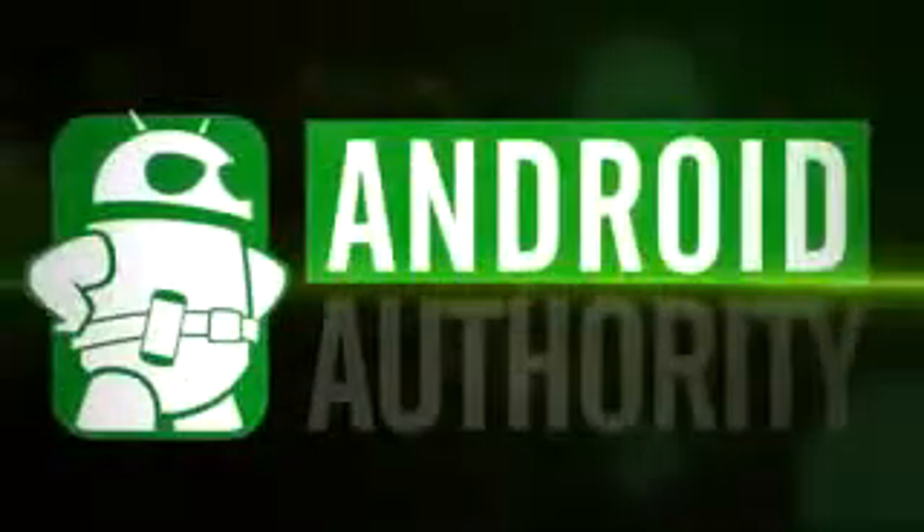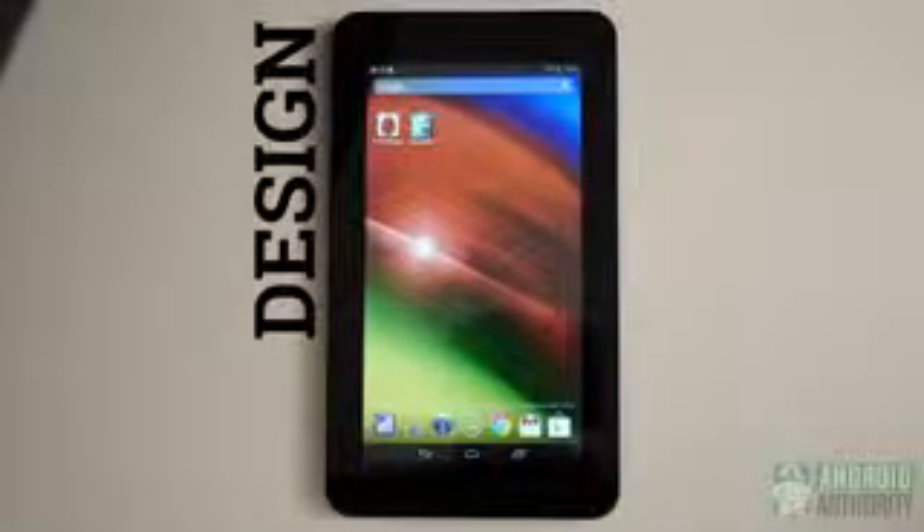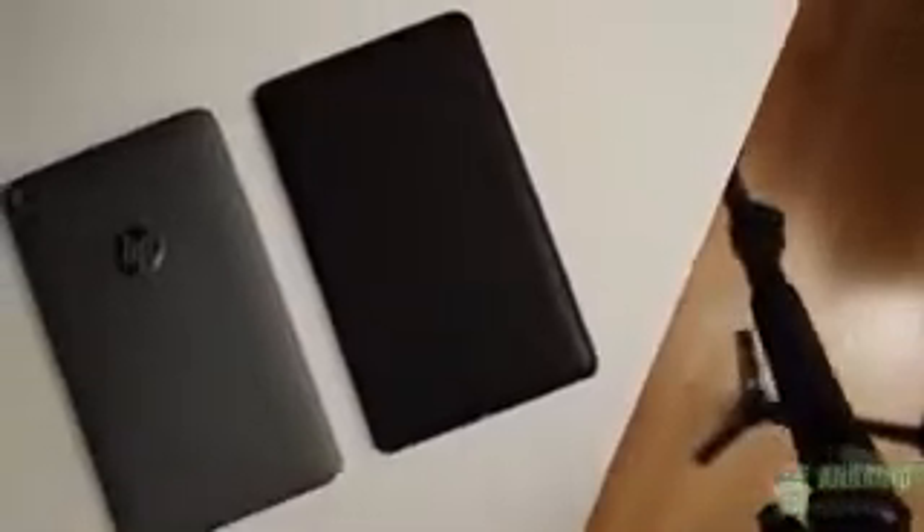When the Nexus 7 first came out, a lot of people thought it revolutionized the tablet market with its accessible size and very affordable price point. Well, it was only a matter of time before other companies decided to adopt the same general strategy and possibly do it even better. I'm Josh Vergara from Android Authority, and this is the HP Slate 7. As the name suggests, the HP Slate 7 is a 7-inch tablet much like the Nexus 7. As a matter of fact, it looks a lot like the Google tablet at first glance. I'll try my best to keep this from being a comparison, but the Nexus 7 does make a good benchmark.